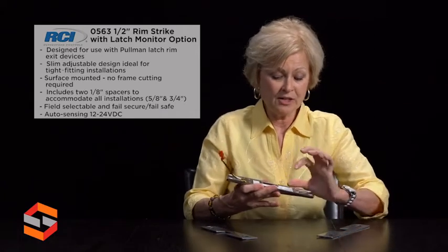Another great feature is the fail safe/fail secure dip switch on the back of the strike, to be adjusted in the field if needed.